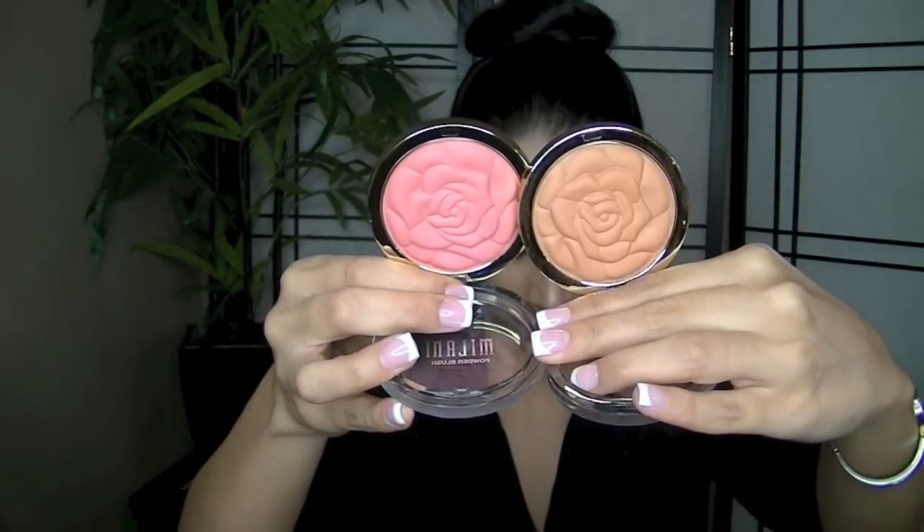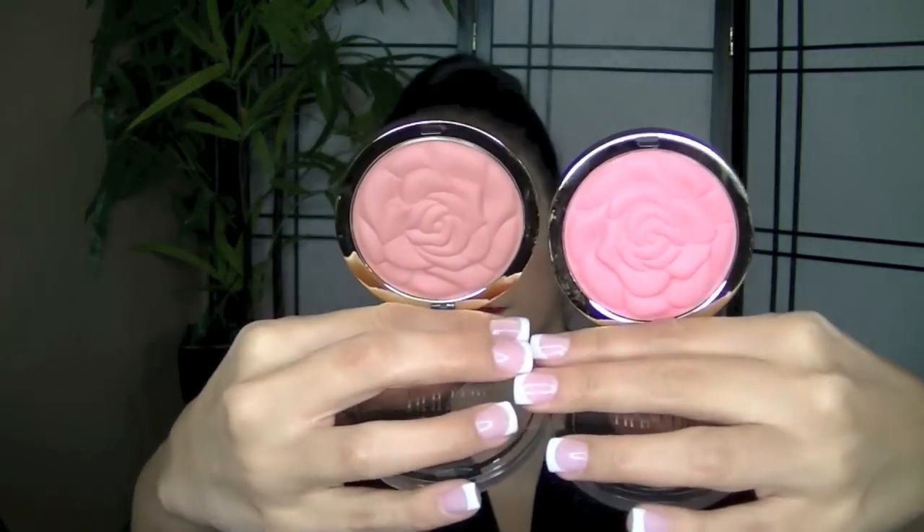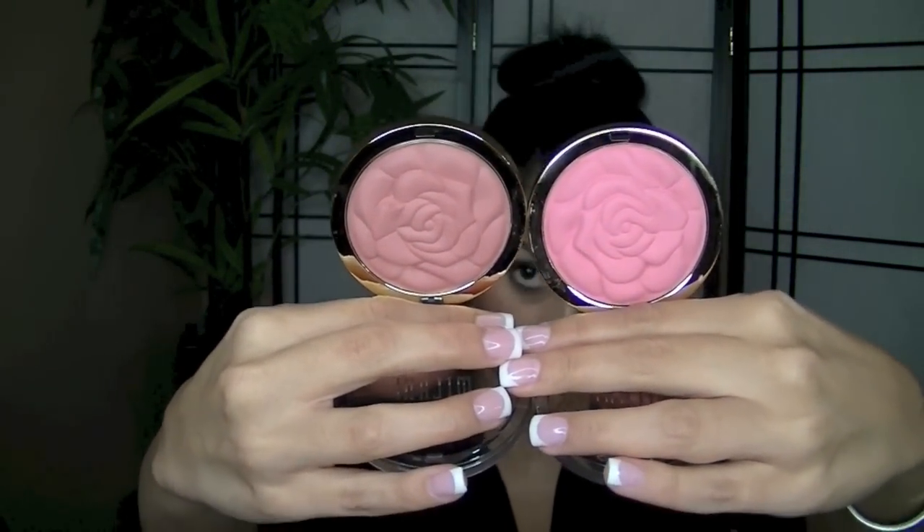Then we have this one that kind of looks like a bronzer — this is in the color Warm Petals. Let me hold these two side by side so you guys can get an idea. Then there is the color Bella Rosa, which is also a pink but more of a washed out pink. And then we have Romantic Rose.